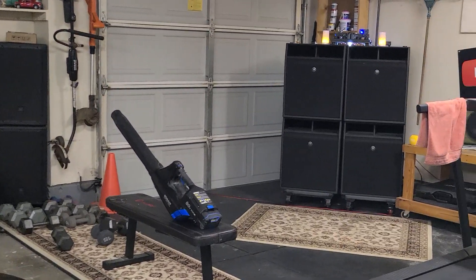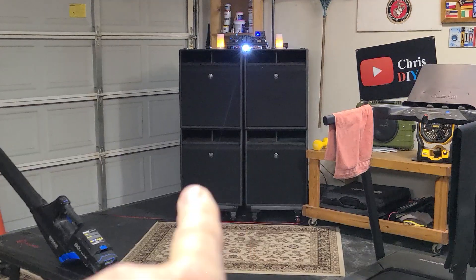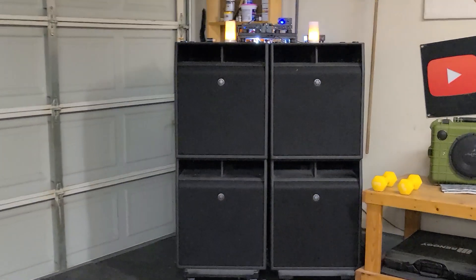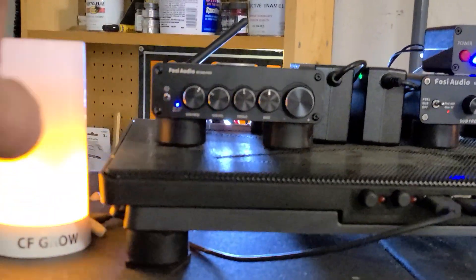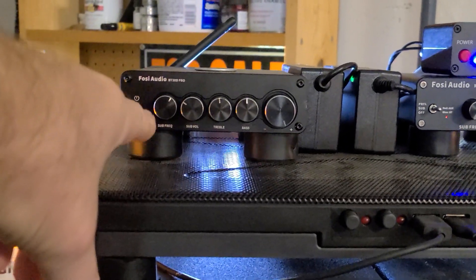Trying to uncork some sub-bass out of these four 18-inch Yamaha cabs, and this is what I came up with — something I kind of stumbled upon. It's kind of an old school, new school thing. This amplifier right here is a 2.1 amplifier.